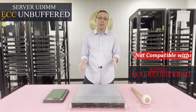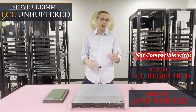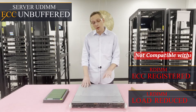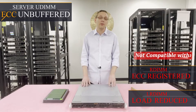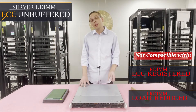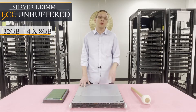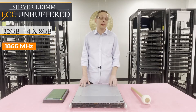It will not accept ECC registered (RDIMM), and it will not accept ECC load-reduced memory (LRDIMM). It is strictly ECC unbuffered, so you need to be very careful when buying for this machine — unbuffered modules are generally a little more expensive than registered, and we see people try to put registered modules in and run into issues. With ECC unbuffered, the max you can get is 32GB using four 8GB modules at 1866, which will clock down to 1600 MHz.